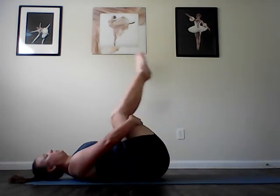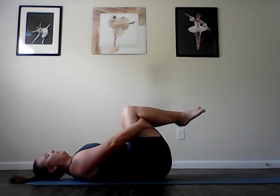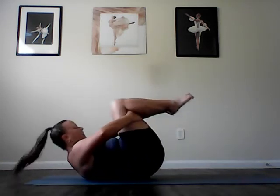Teeter-totter. Pull both knees in toward your chest. Press the backs of your thighs into your hands, hands into the thighs. Head nod, neck curl to lift. And using the abs to teeter-totter, rock back and forth. Six, five, four, three, two, one. And sit all the way up through our abs series.